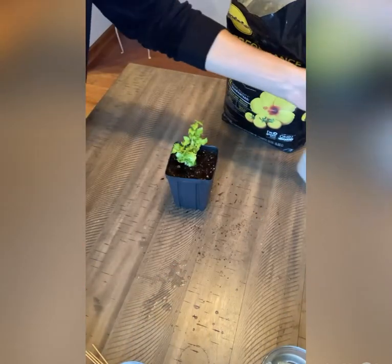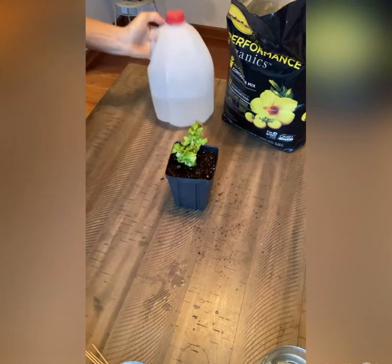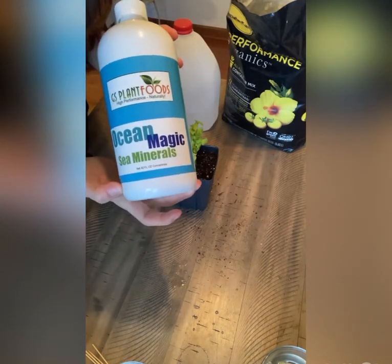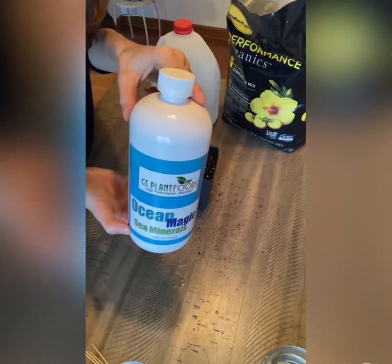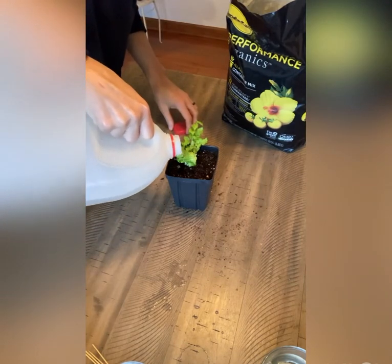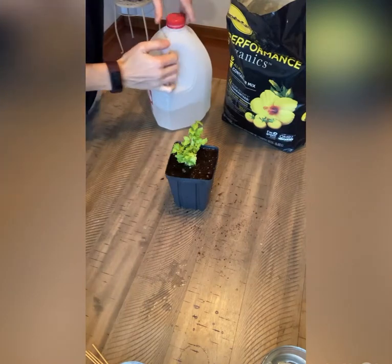I'm going to give him some water now. So I have a pre-made solution here — a gallon of water and then a half ounce of Ocean Magic Sea Minerals. You can get this on Amazon. A little water here, and I'm going to put him by a sunny window.